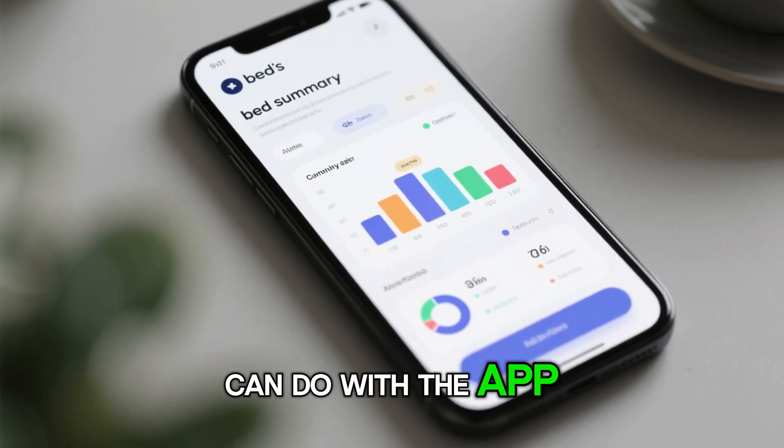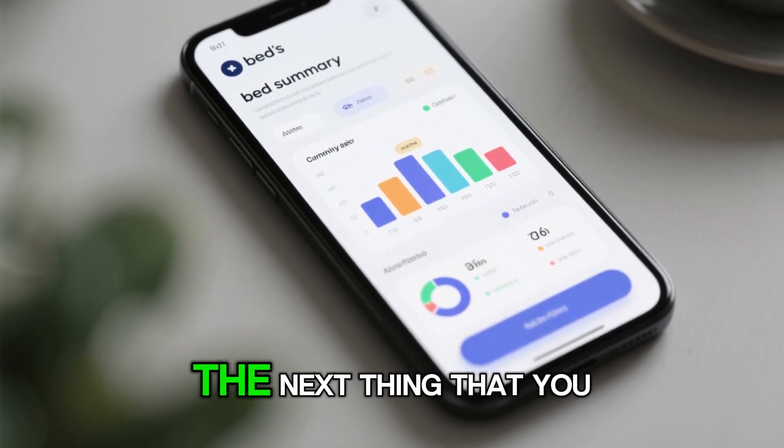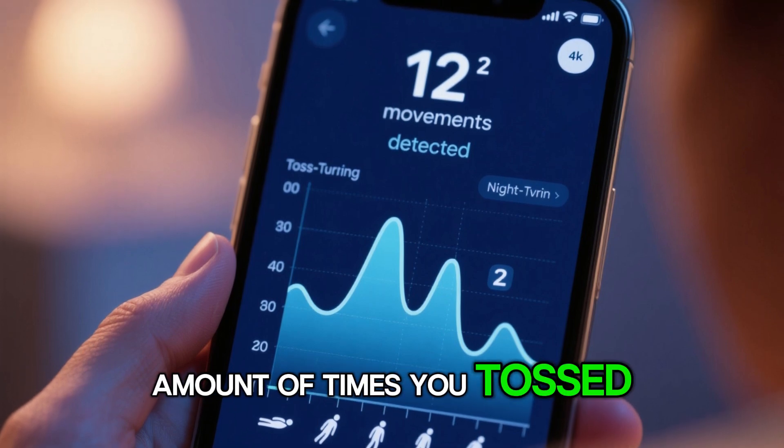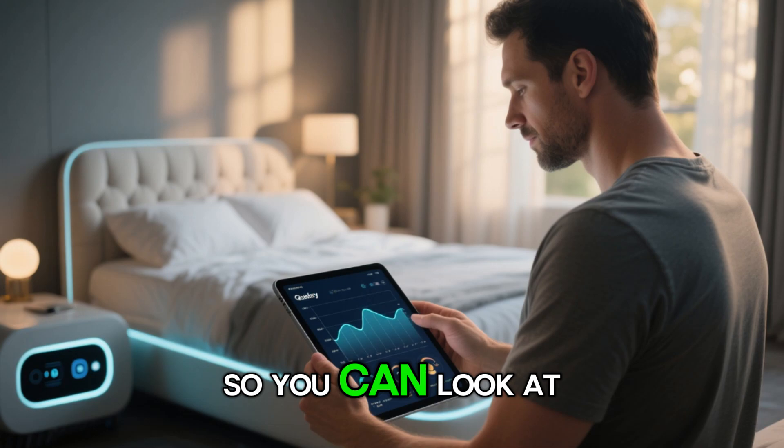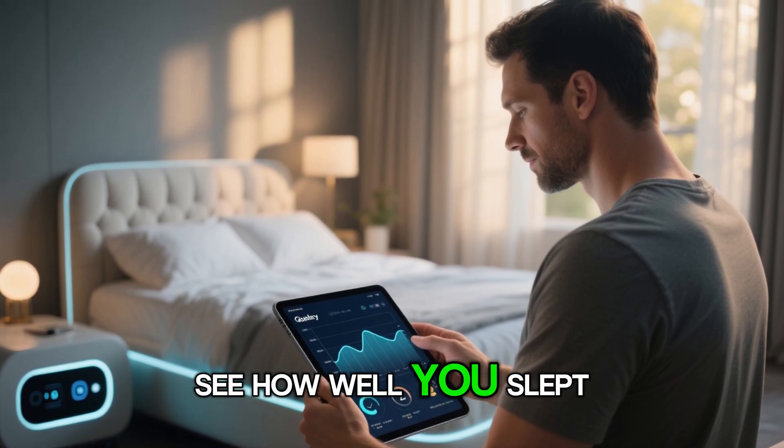The next thing you can do with the app is look at your bed summary. It'll tell you the amount of times you tossed and turned, if you're snoring, and how long you were asleep. So you can look at this every single morning and see how well you slept.